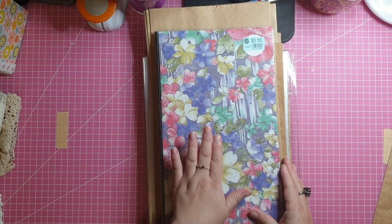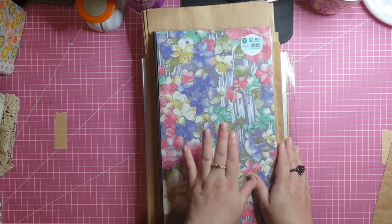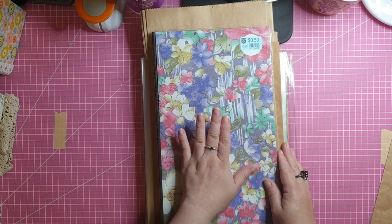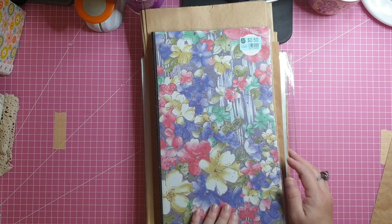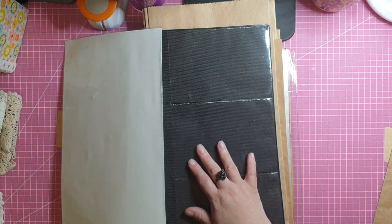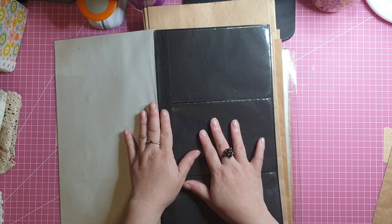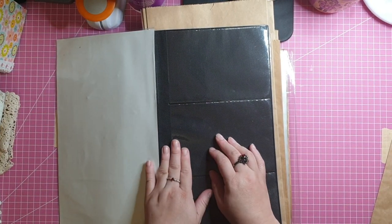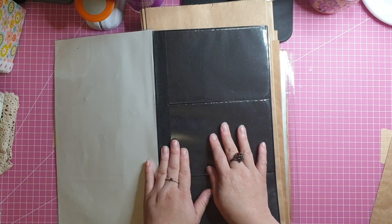Then I came across this — apologies for any glare. This is one of those old photo albums. We don't find these too often in shops anymore, I guess because people tend to store their photos digitally these days, so they've become a bit old-fashioned. You can still buy them online, but they're just a little bit difficult to find in stores.